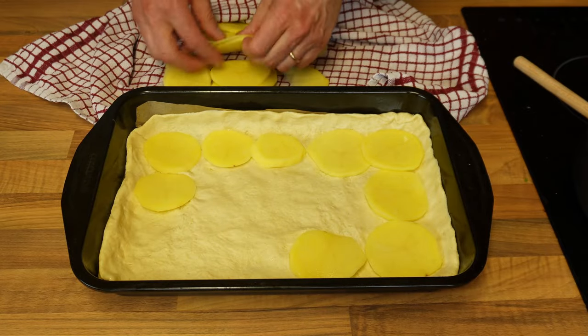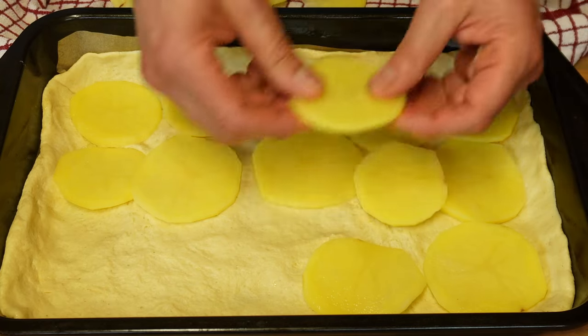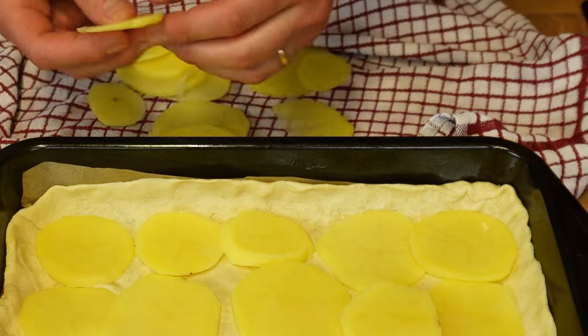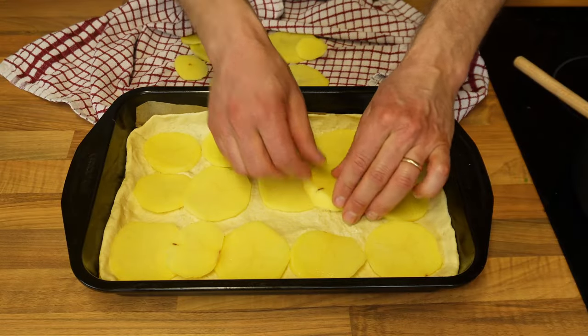Now I'm starting the layering of the schiacciata, and the very first thing to put down is the potato. They are very very thinly sliced — literally almost chip size. It's very important that you don't do them too thick, otherwise they will not cook properly.